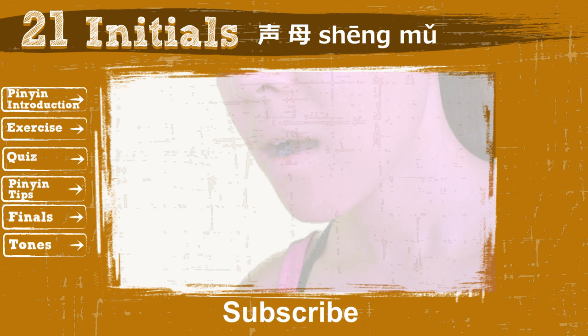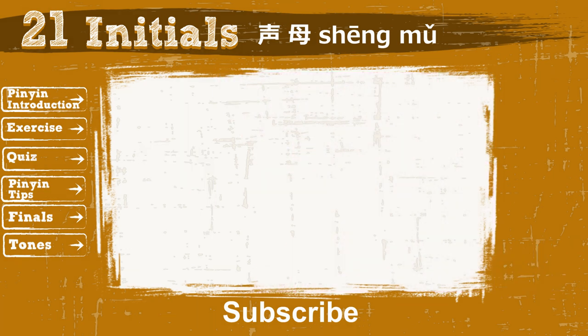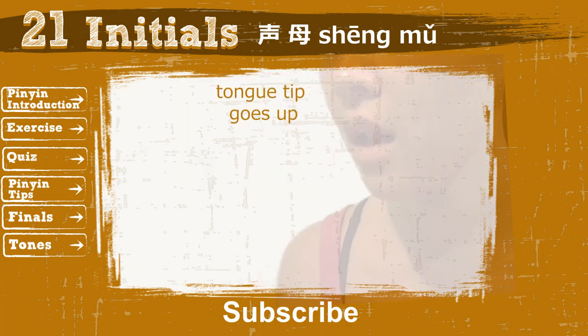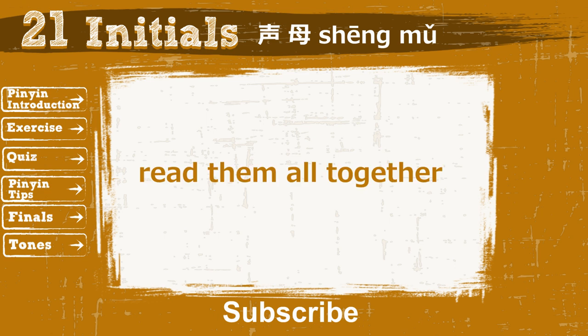Moving on. Place 2 fingers on your nostrils and read N. Do you feel the vibration on your nose? Next, remain in the same position and read L. Alright, read them all together.